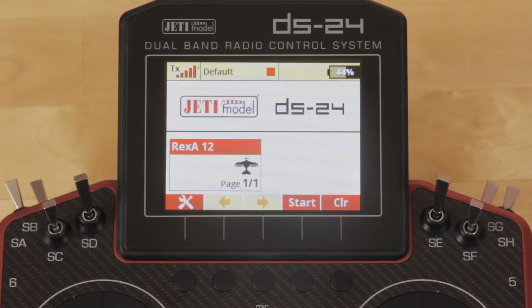Hey guys, James with Esprit Tech Jetty USA. We've been getting some questions on how you should mount the assist receiver in the aircraft, so we want to go over a couple of ways to do that. It really is going to depend on the aircraft you're mounting it in, and we'll include a couple of examples.